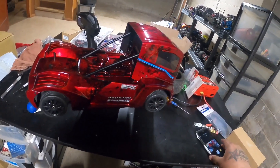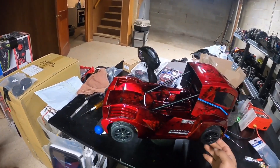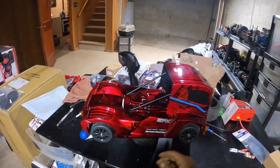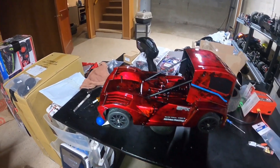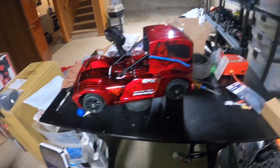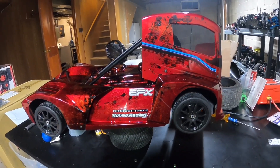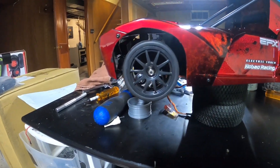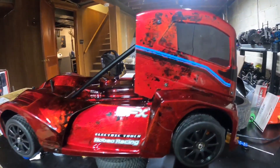There she is, let's get some light on her. So I'm at the point where I'm at the tires, but I don't know if I want to run the black or if I want to paint it red — the same color as the truck.